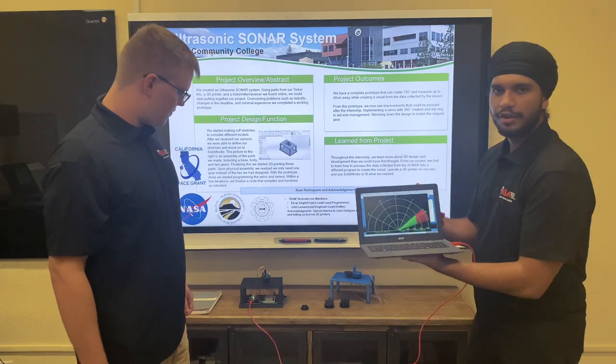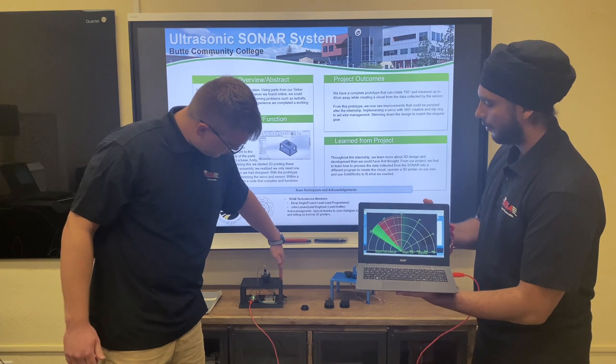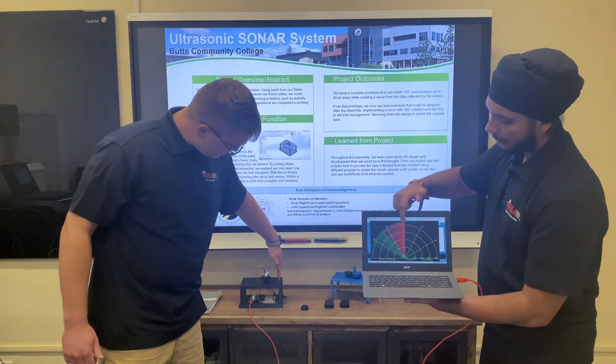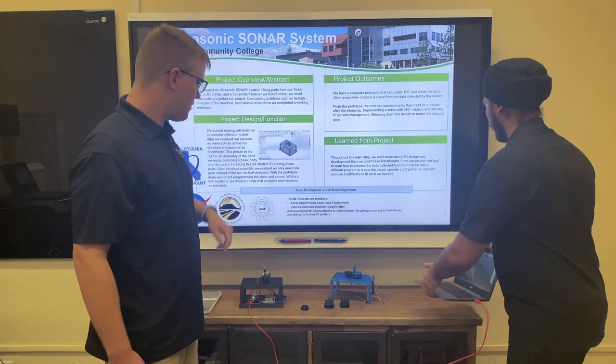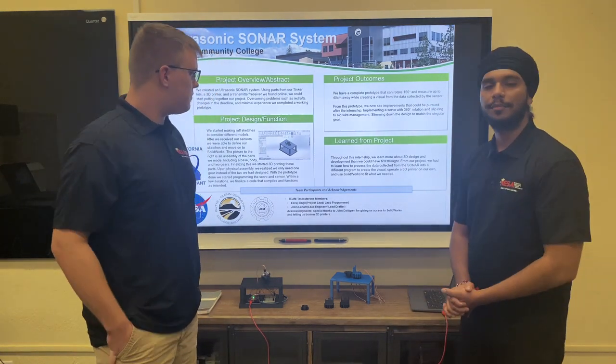For our first prototype, this was the visual aid we were able to develop. As you can see, a hand is being picked up and marked — just something simple for now, but we do intend to work on it more and hopefully develop it into something bigger.